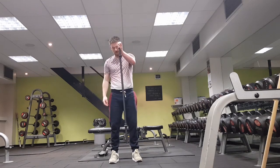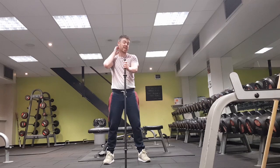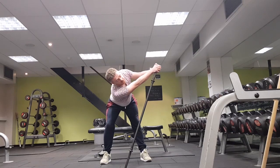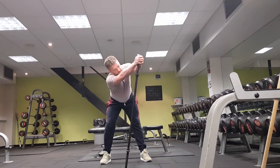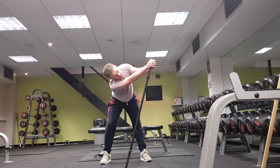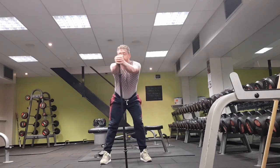Now put the bar on the floor about a meter or just less in front of you, hands straight on it, hinge forward at the hip, and rotate in either direction. As you can see, I'm just softening the knee as I rotate.